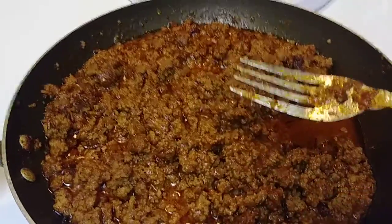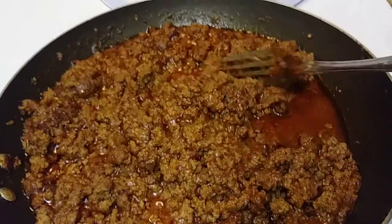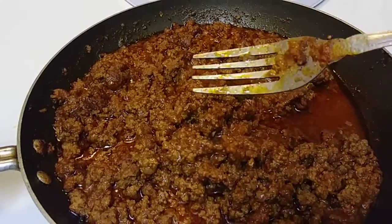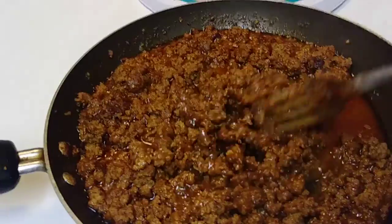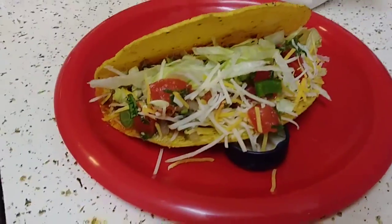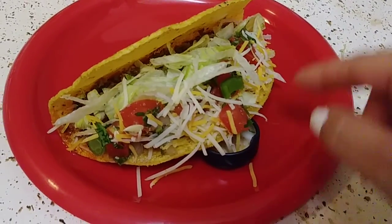What I do is I'll eat my tacos — I'll make like three or four of them — and then I'll get sick of it and want something else. So I'll use the leftovers to make quesadillas, chimichangas, or put it on top of spaghetti, whatever. I'll have leftovers to work with.